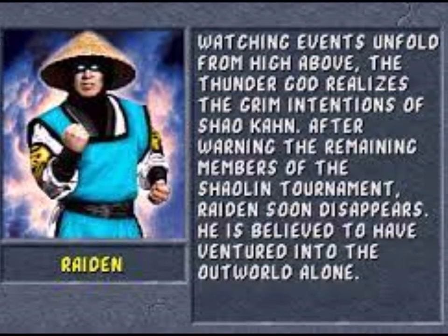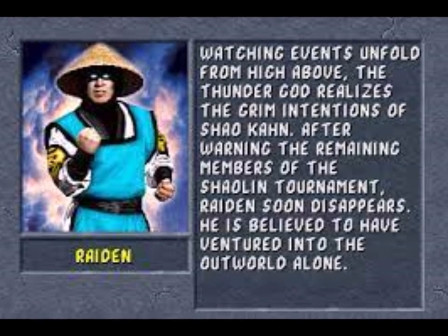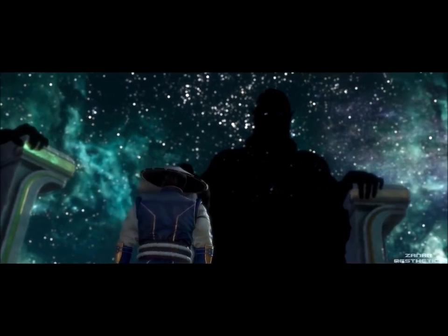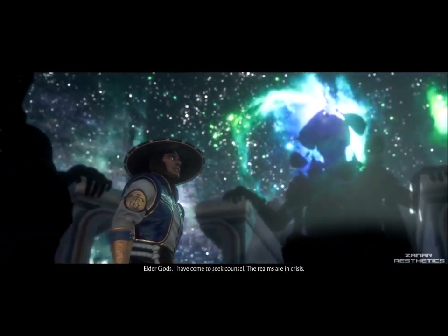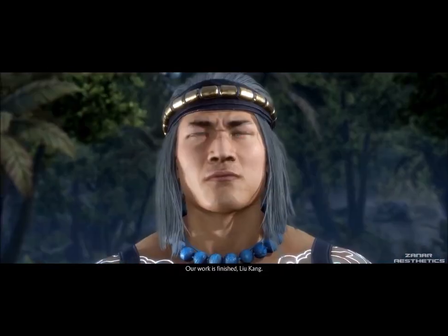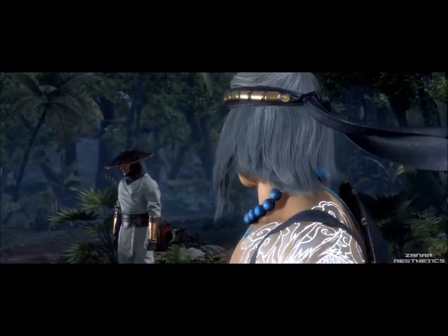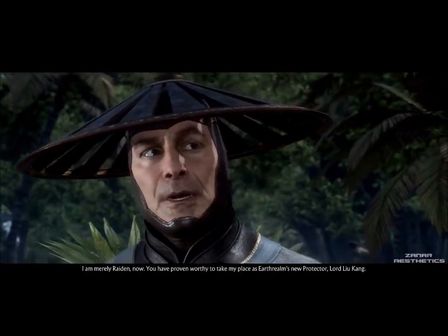From Mortal Kombat 2 onwards, Raiden was the protector of earth, tasked with preparing the realm's defenders for the tournament, and it's pretty much remained that way. He's still a god, but a mid-tier one, lower than the elder gods who were almost never seen and did even less. By the end of Mortal Kombat 11, he becomes an elder god himself, and Liu Kang takes his place as a god of his level, after time travel and Liu Kang having died a few times. I told you this got convoluted — and that's just the games!